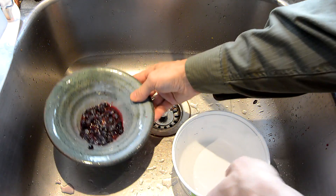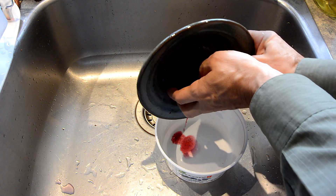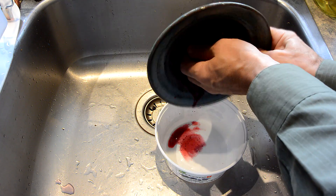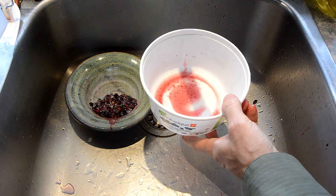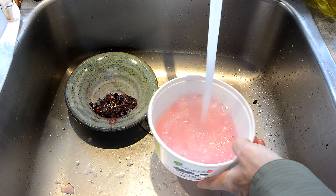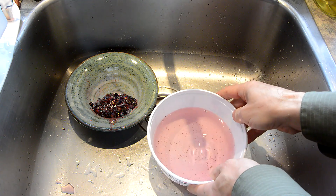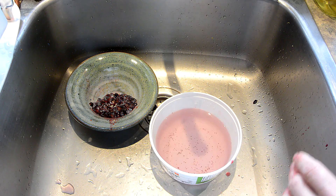What actually got me started with these experiments is cleaning out containers that have blueberries in them. There's always some juice from the blueberries, and it's always kind of reddish. But as I rinse out the container, it would always turn a little bit bluish. Now it's changed colors, because the water from the city is actually a little bit more on the basic side. And the blueberry juice is only red if it's acidic.